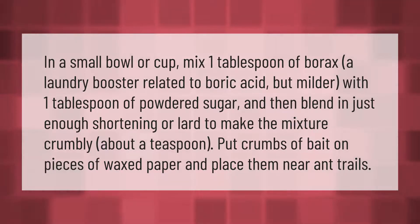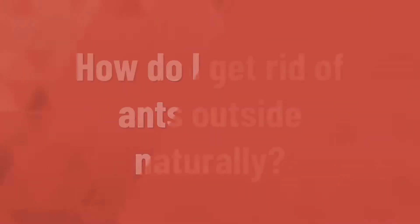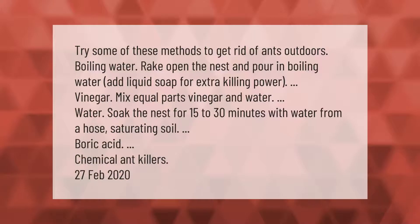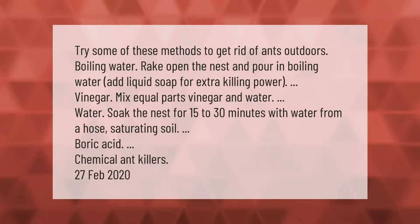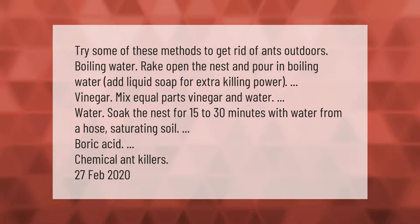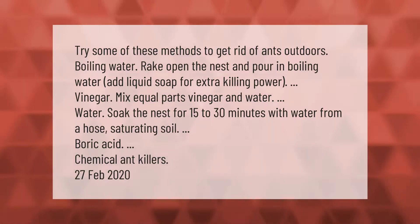Try some of these methods to get rid of ants outdoors. Boiling water: rake open the nest and pour in boiling water; add liquid soap for extra killing power. Vinegar: mix equal parts vinegar and water. Soak the nest for 15 to 30 minutes with water from a hose, saturating the soil. You can also use boric acid or chemical ant killers.